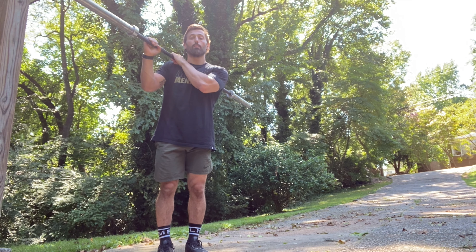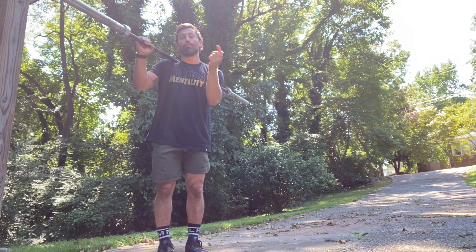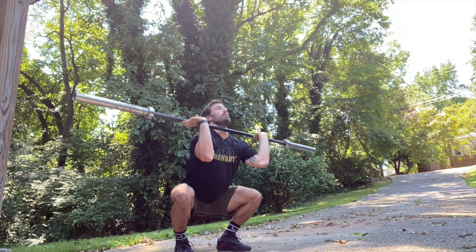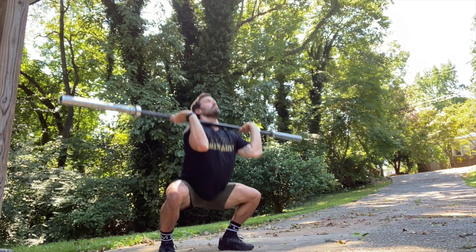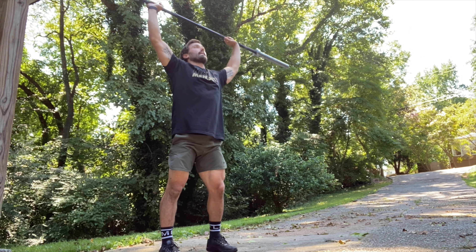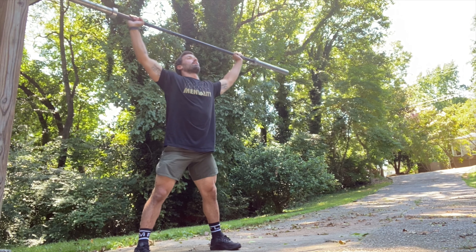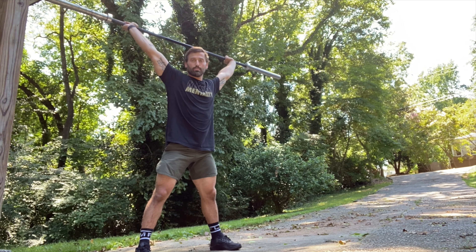I'll show you a couple more thrusters and snatches — just take note of the stance. I'll move it in between, but you'll see my footing change up. We'll start a little bit closer, then a little bit wider. Same thing for snatches — a little bit closer, a little wider. Shorter range of motion. Enjoy, guys.